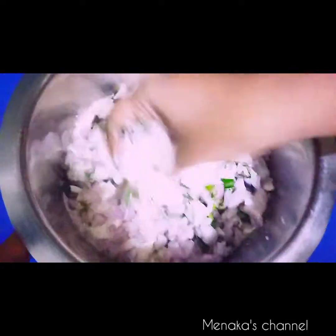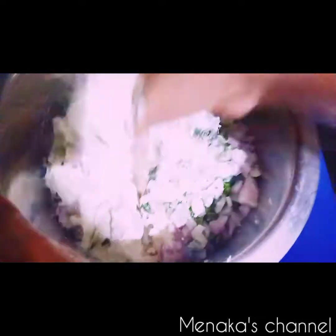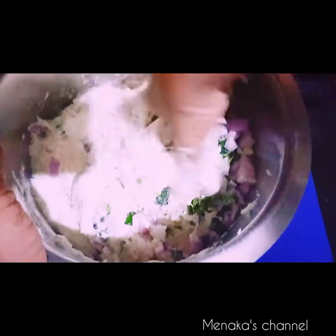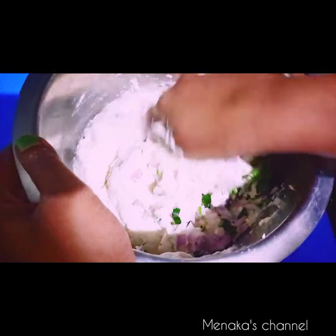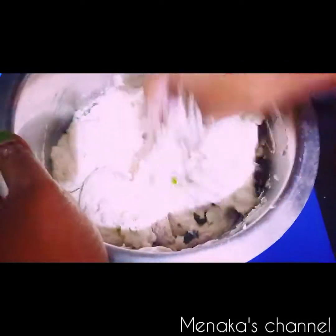I'm going to mix all of this together. I usually don't add baking soda or soda powder, but still the vadas will be more crispy and crunchy. If you don't have rice flour, you can substitute one tablespoon of maida or all-purpose flour.